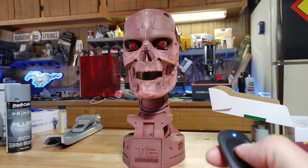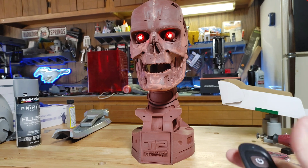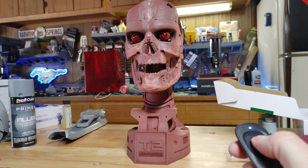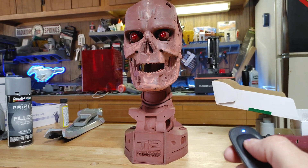And it lights right up — amazing! I almost wanted to do a little sound chip with the Terminator theme song on it as well, but I'll skip this time. Maybe on the next one I do.